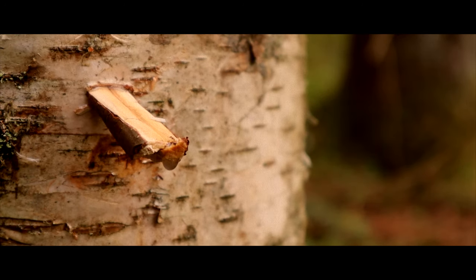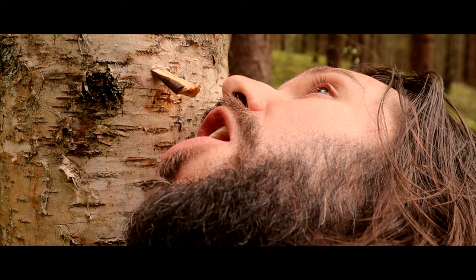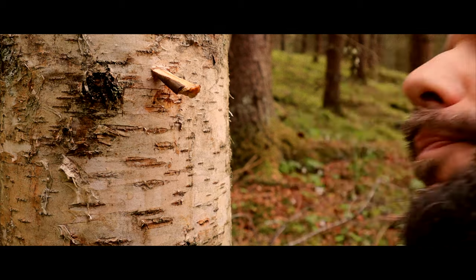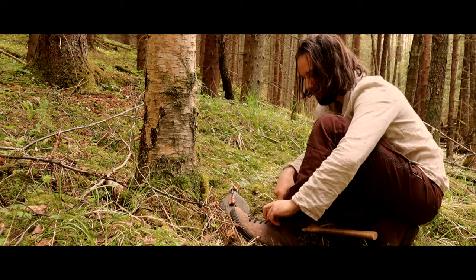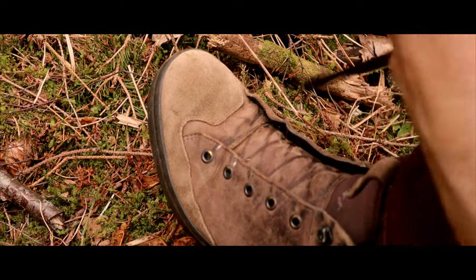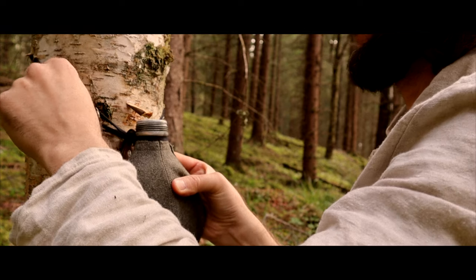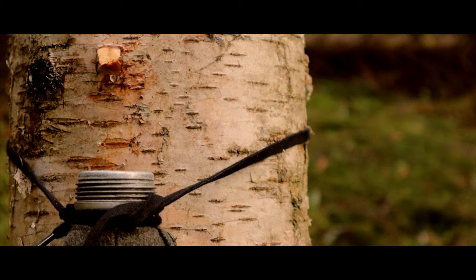Birch sap is packed with vitamins, minerals, antioxidants, electrolytes, and natural sugars. And because of the sugar content, you have the possibility to make a sweet, healthy, natural tea out in the middle of the forest.